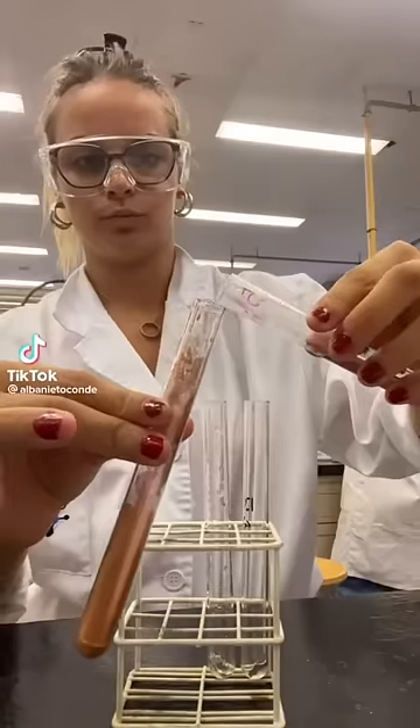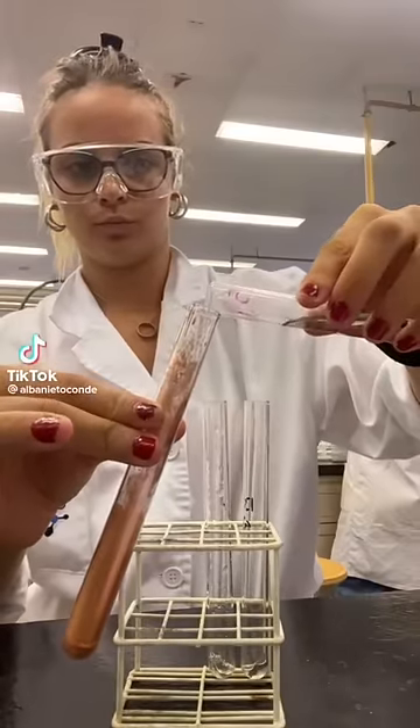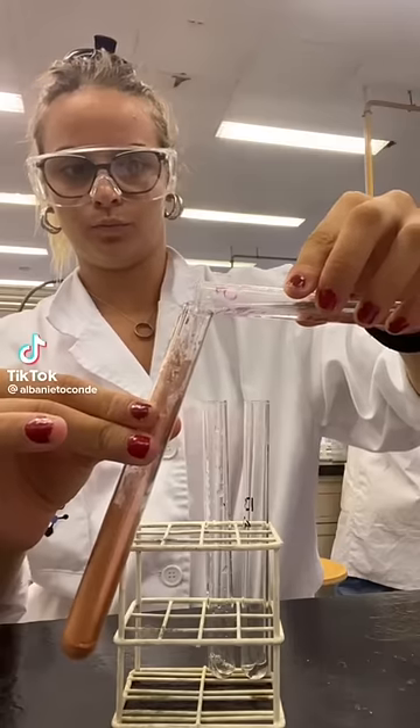Isn't that an interesting experiment. I've had several folks ask me what's going on in this experiment — I think I've got it figured out. In the original experiment, the scientist adds a clear liquid to a shiny brown solid in a test tube.